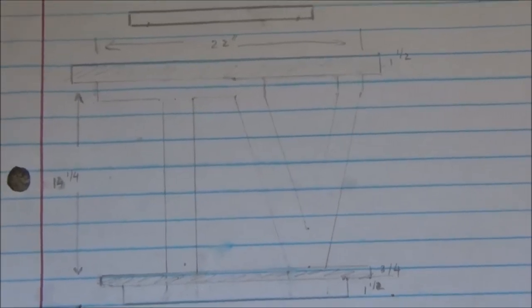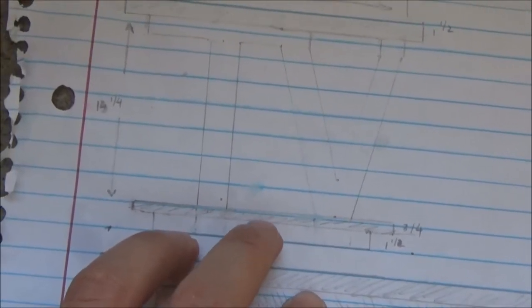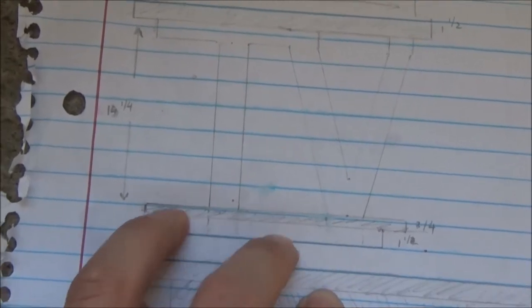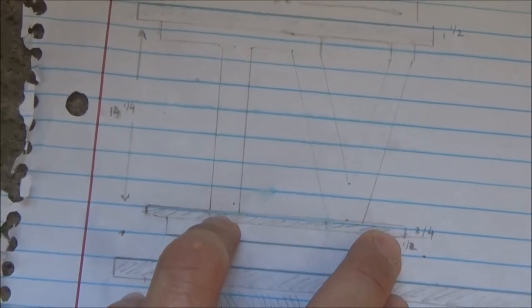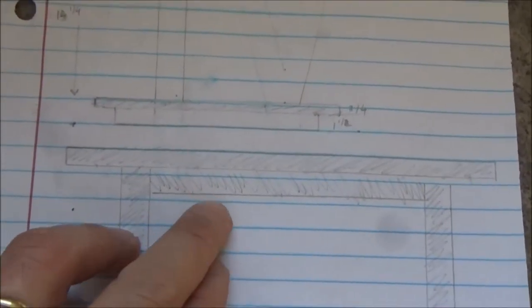I drew a sketch of the final product for the table legs last night. The height of the table legs is 17 inches and the width is 24 inches. The first bottom panel is 22 inches in length, and the second bottom is 20 inches.